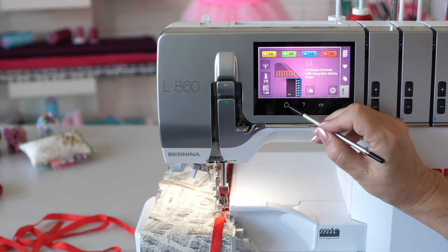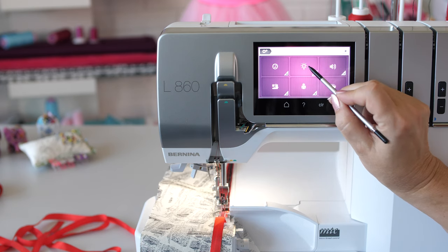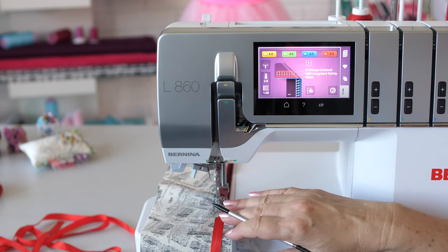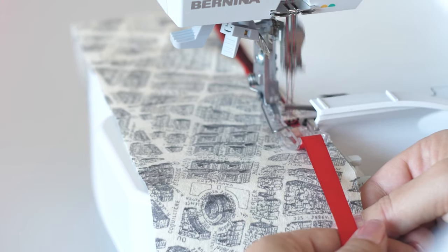Our tip: if the reflection on the fabric is too much, turn the sewing light off. Tape and fabric shall be fed regularly.